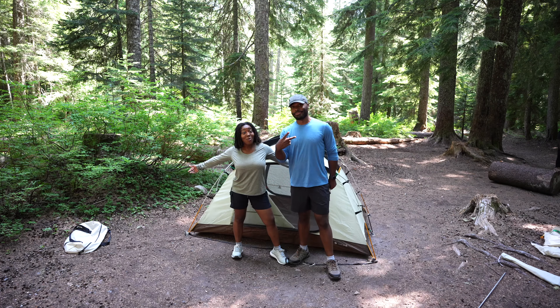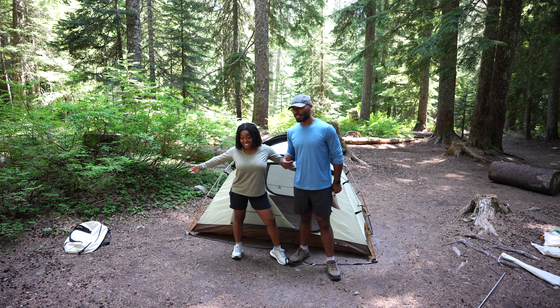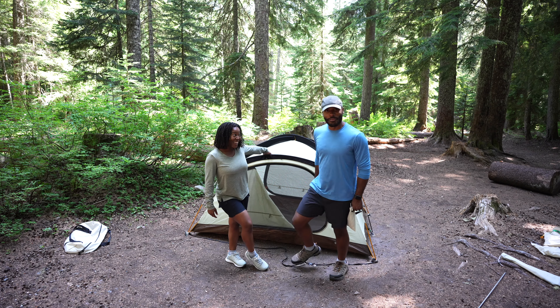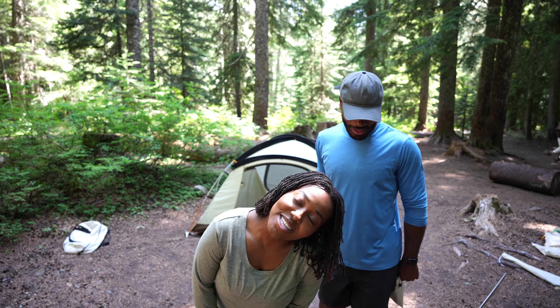Last thing we gotta do — we out here, campers. Setting up tents and things. First of all, the tent is so cute and little! AK family, would y'all come camping with us? Y'all wanna go on a camping trip with us?